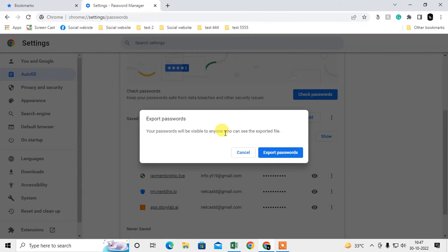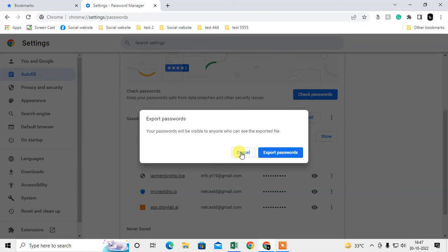Note that your passwords will be visible to anyone who can see the exported file. The passwords are exported as a CSV or Excel file.